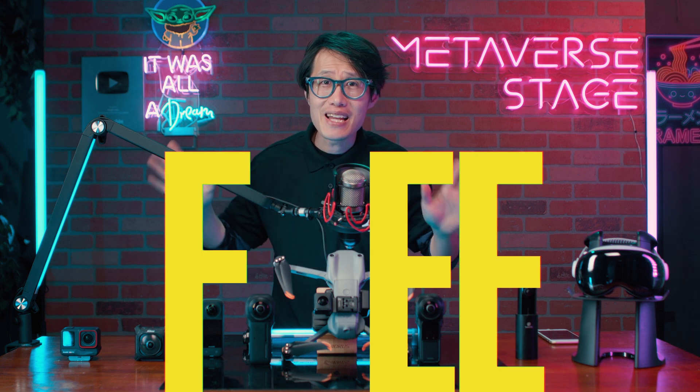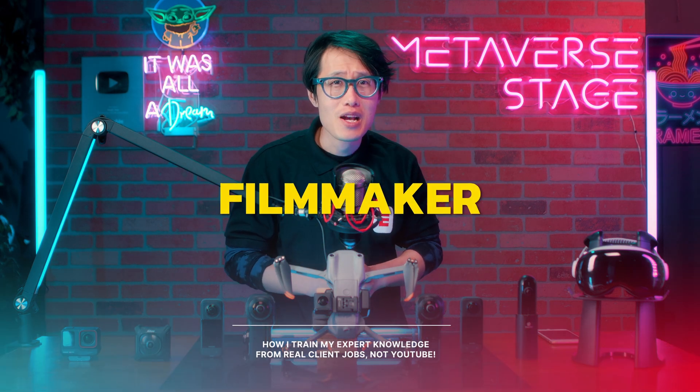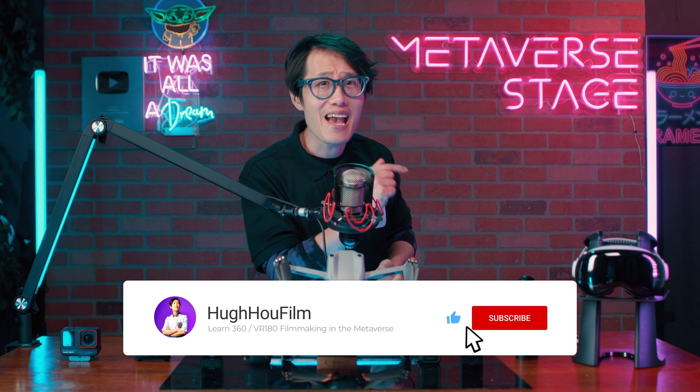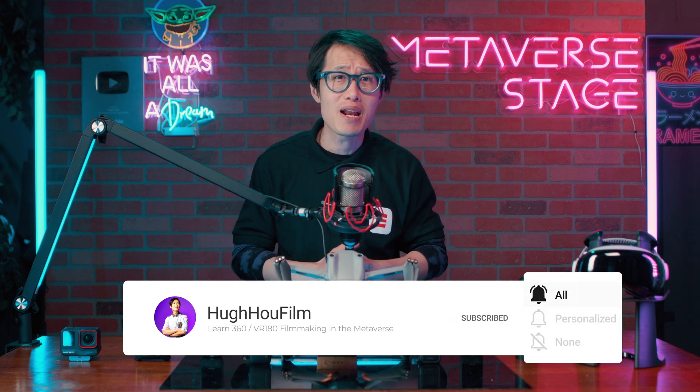We can't color grade in Insta360 Studio yet, but we can add a travel LUT in the render to gel everything together for a consistent look. I offer my travel LUT as a completely free download — link in the description. This will separate your video from amateur to professional without needing to learn DaVinci Resolve, as long as you set your camera to auto with great exposure and correct white balance. Tag me on social media if you use my LUT and technique so I can help you grow.